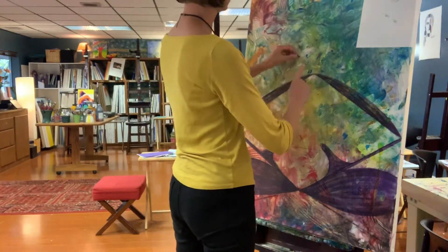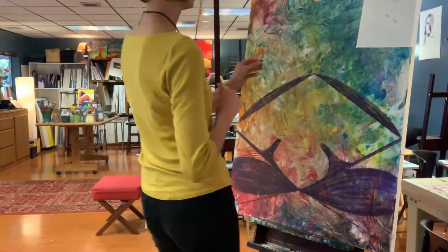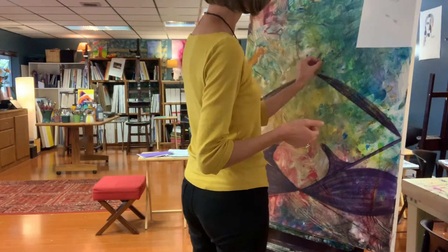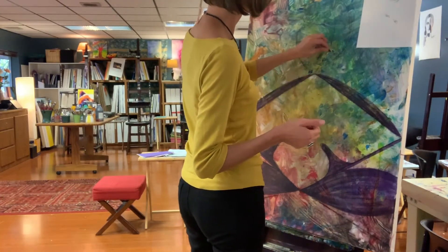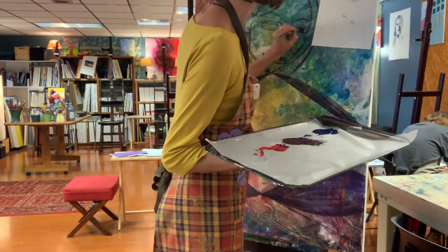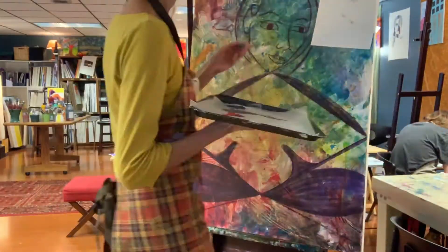Up until now, my painting didn't have a head. I've been avoiding putting a face on the body because I'm unsure of the identity of this person who can harness her power, contain it, and not be overwhelmed by it. I've always struggled with spreading myself too thin — I get overwhelmed by ideas and disperse my energy in a lot of different directions. But I couldn't avoid it any longer. I needed to get clear on the Michelle that had this type of success.